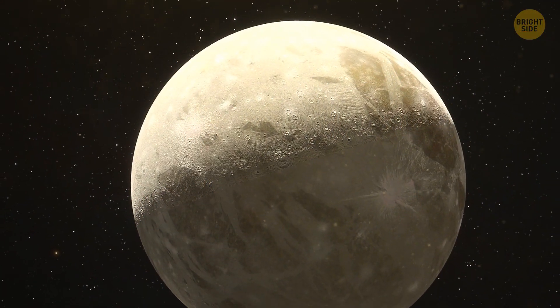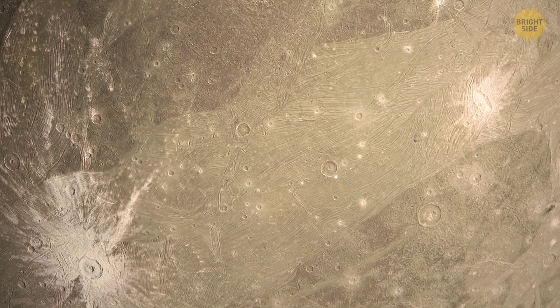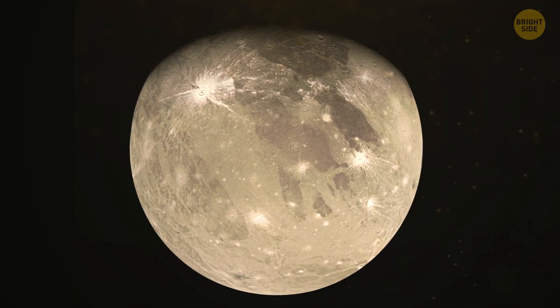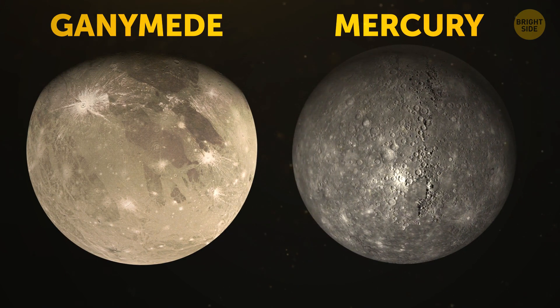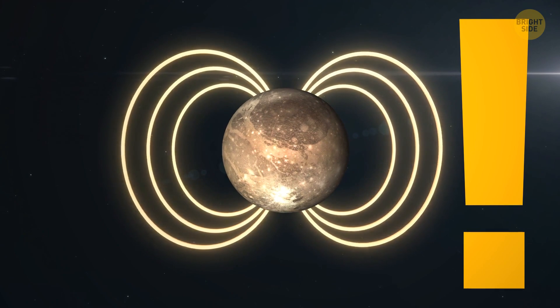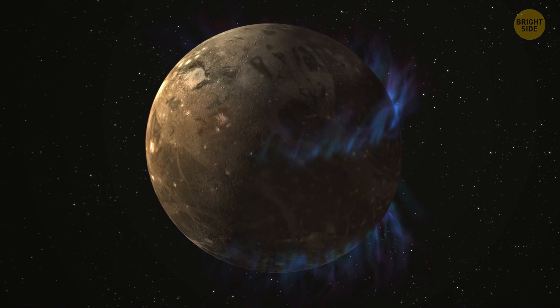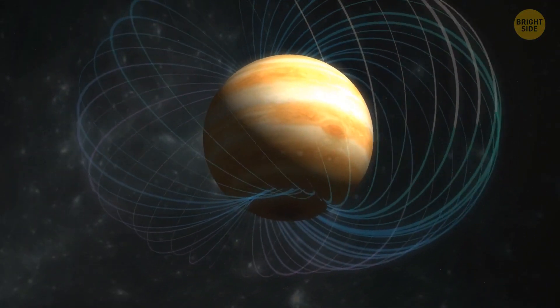The largest of those Galilean moons is Ganymede — also the biggest moon in our entire solar system. It's a low-density space object, similar to Mercury in size but having only half of its mass. However, Ganymede is the only moon to feature its own magnetic field, though it's quite small and barely noticeable from Earth since it's overshadowed by Jupiter's much more powerful magnetic field.